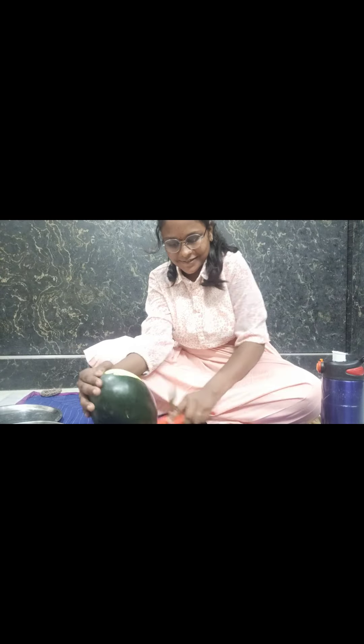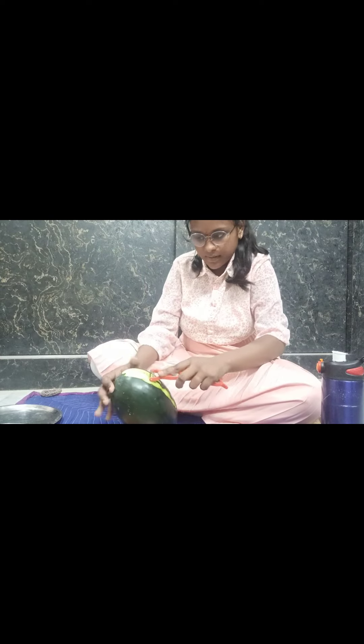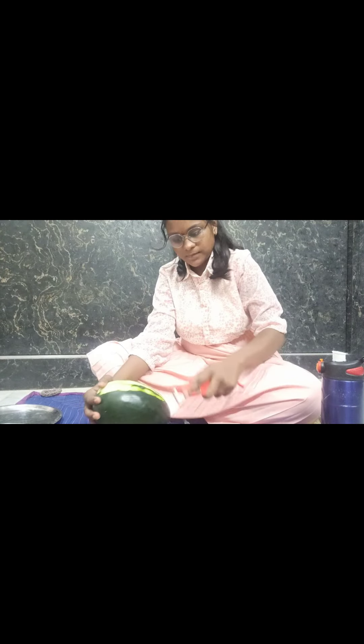First, I will try to make the first one of the fruits. I will try to make the main watermelon and side fruits. I will try to make the fruits and cake.